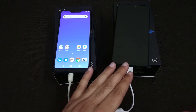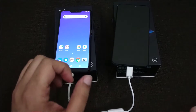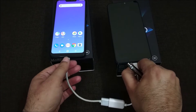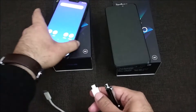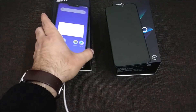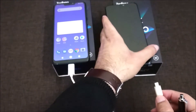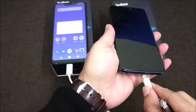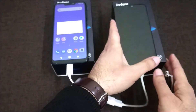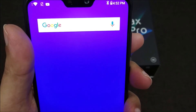Now if we reverse the cables, the Zenfone Max M2 will become the power bank and the Asus Zenfone Max Pro M2 will be the device receiving the charge. We'll put the OTG end of the connector into the Asus Zenfone Max M2. You can see it was showing as charging before; now I'll connect the charging cable to the charging port of the Asus Zenfone Max Pro M2 — and you can clearly see it is now charging the Pro M2.